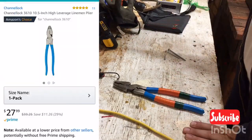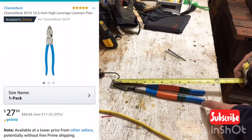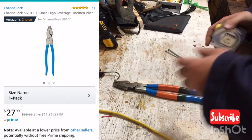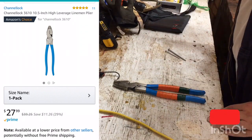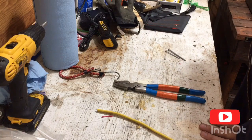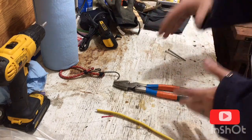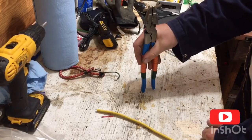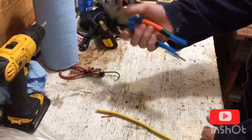They are the 10-inch — I'll pop up a picture — and they're actually about 10 and a half inch. Normally the nine and a half inch are right at 10 inch. You might say, why do you want nine and a half inch linesman pliers? Well, I'm six foot three, about 230 pounds, and I've got fairly big hands.